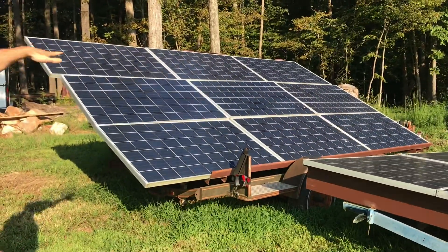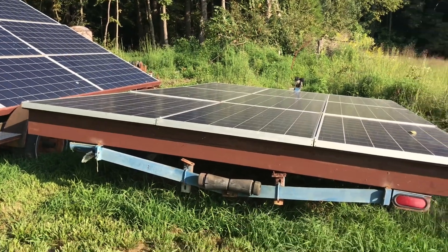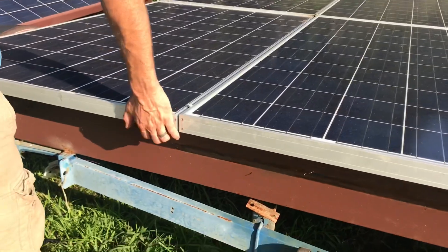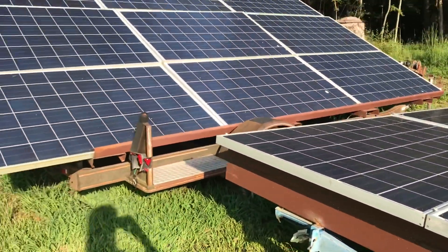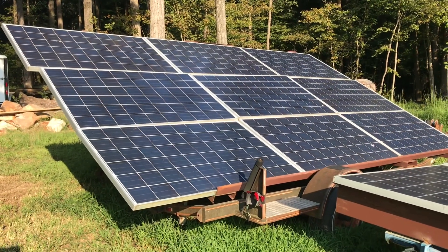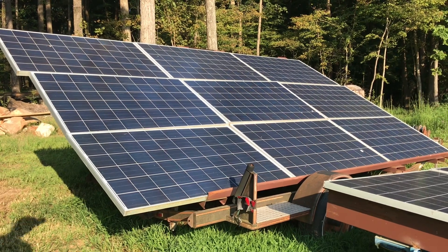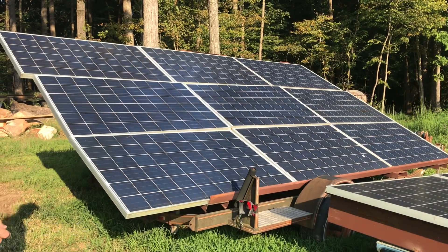There are two sets, nine panels on each set — nine 240-watt panels. I took some boat trailers, made some channel, and just bolted the panels straight down to the trailer. So I can mess with moving them, the angles and direction, depending on the time of year. It's actually worked very well. They're on an eight-gauge wire that runs from here into the shop part.